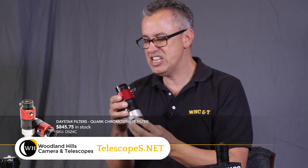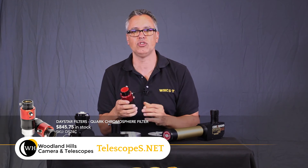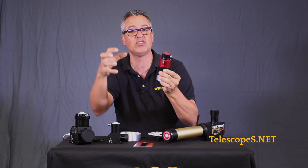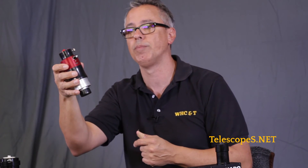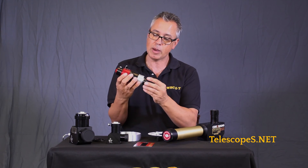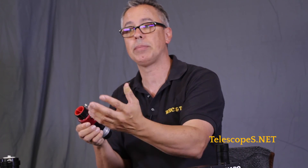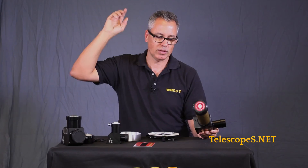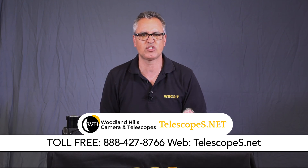This is another type of filter called the chromosphere. This is another way to see different frequencies of the sun. Daystar offers several different options of solar filters that let you see different parts of the sun's atmosphere at different frequencies and colors. All you have to do is insert it into the back of the telescope. It has a two-inch and a quarter barrel and you can use it in a refractor. Depending on the type of scope, you may need to add an ERF — an energy rejection filter. For more details, visit our website at telescopes.net or call our toll-free number at 888-427-8766. Dr. D out.